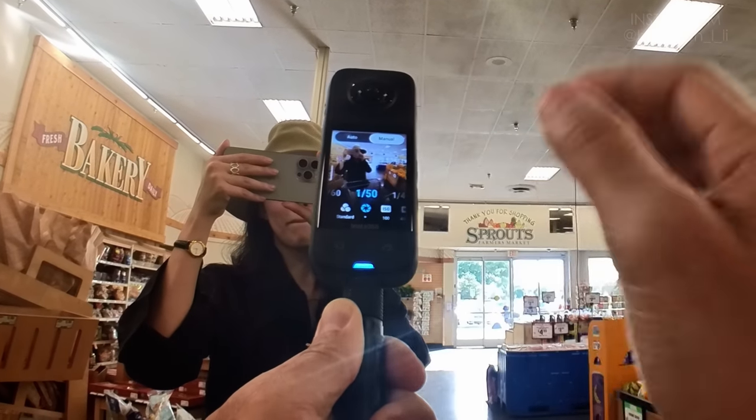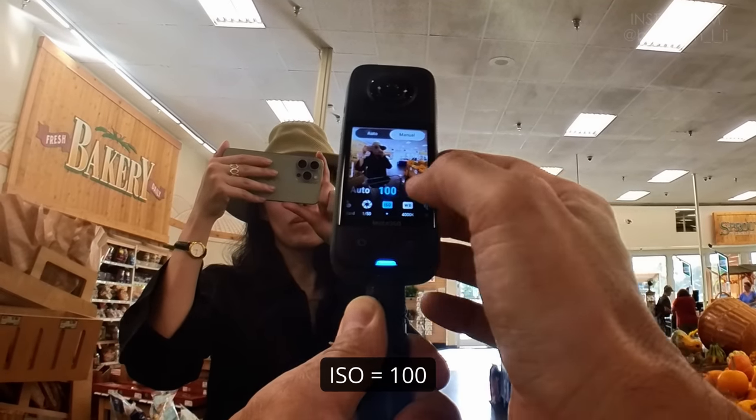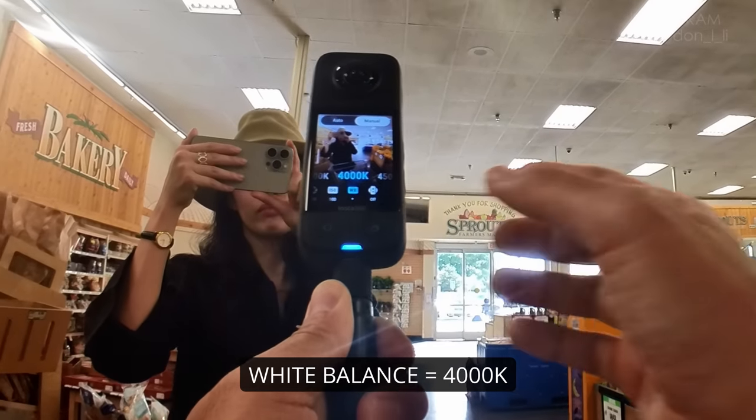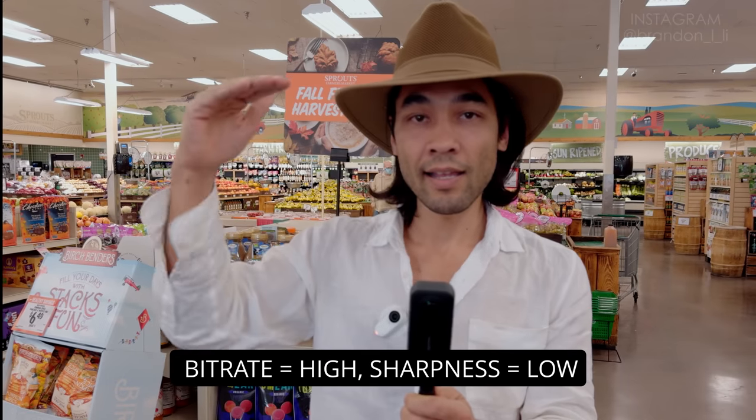For now we'll start with 1/150th shutter, ISO 100 — the minimum possible — white balance 4000 because it's kind of a warm fluorescent light in here. And as usual, bit rate high, sharpness low.